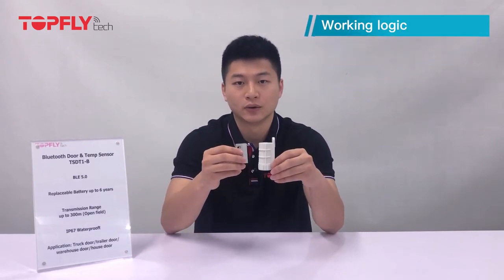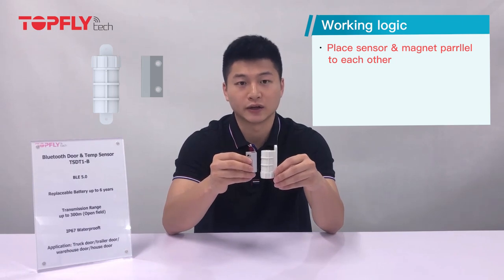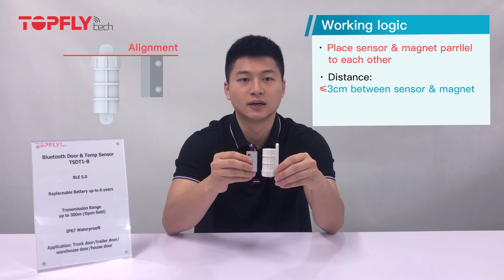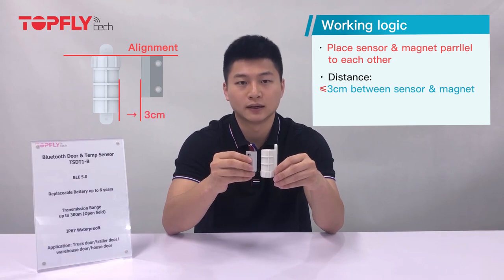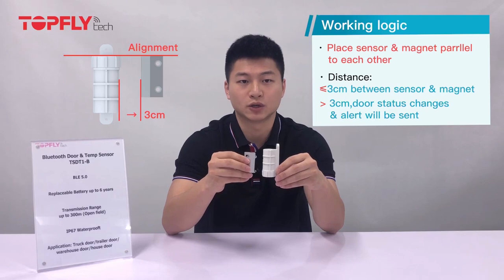Our door sensor is designed for the sake of security by sending out alerts to remind us whether the door is closed or not. Here is the logic of how they work. We place the sensor and the magnet parallel and next to each other. The distance must be within 3cm. If the distance between them is more than 3cm, the sensor will consider the door is open and will send you the alert immediately.